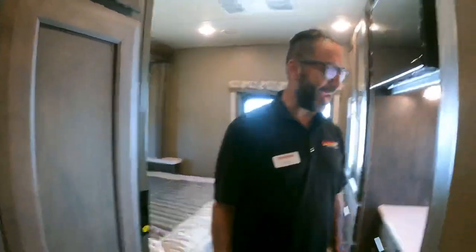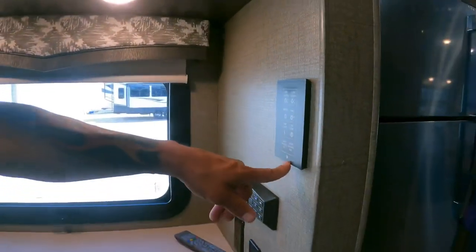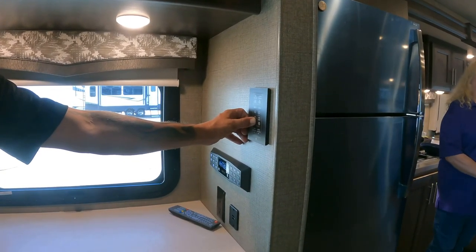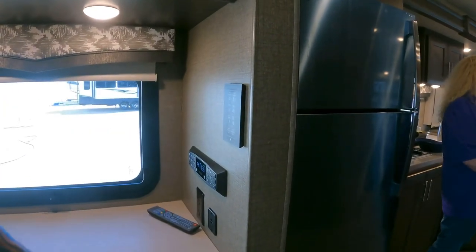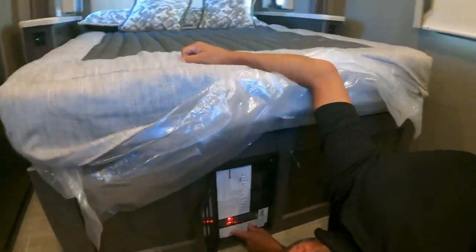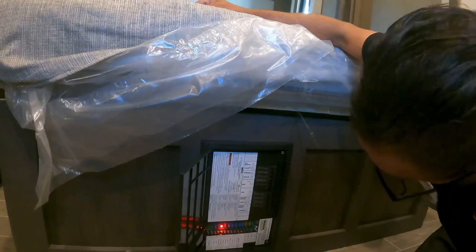You can also start the generator from the bedroom — it's the only switch location with gen start/stop. The LP meter fuse needs to be replaced with a new five-amp fuse; the LED light is out. That's a five-second fix.